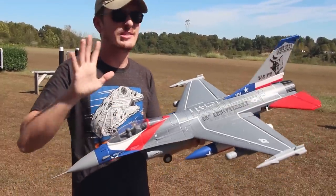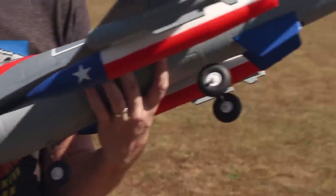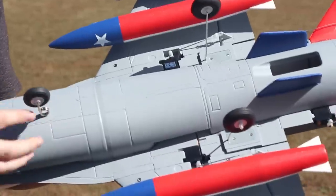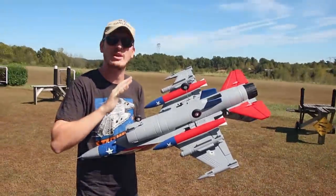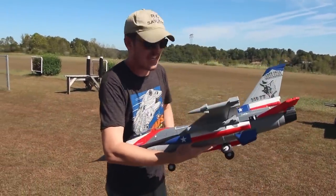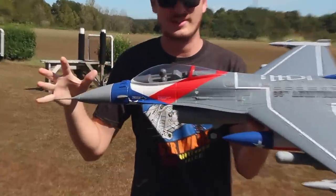I love the attention to detail on this. Some people will opt out of even the landing gear — I've seen guys fly jets like this, not necessarily this particular model, take the landing gear off, take the rockets, bombs, and fuel tanks off, do hand launches and belly landings, and get more flight performance and flight time out of it. That's fine, but I at least right now am really enjoying the look of this thing.